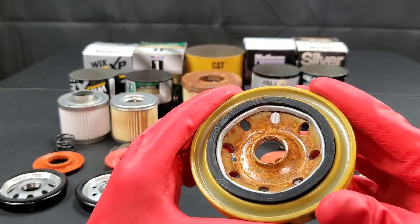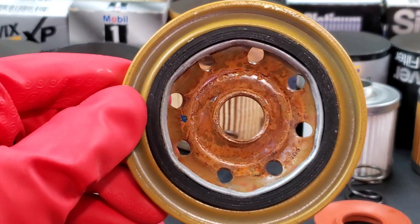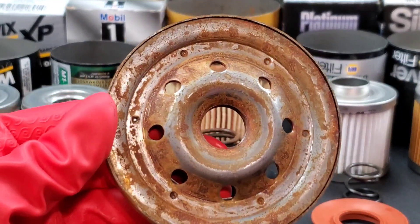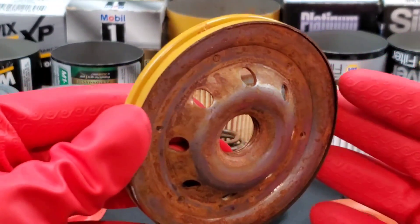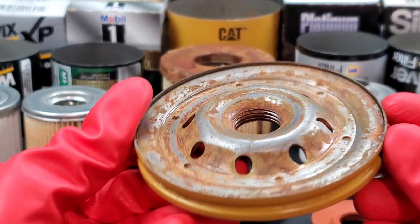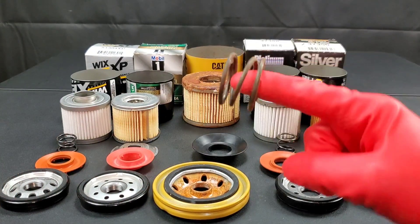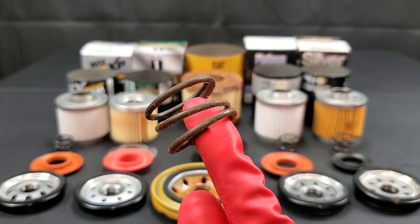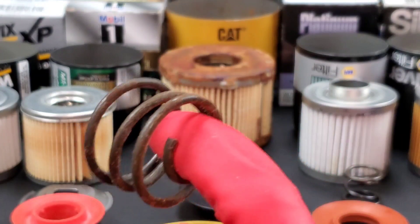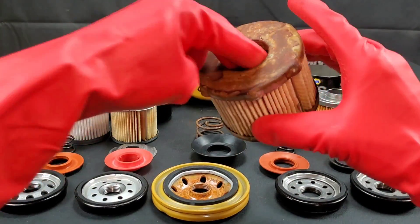As you can see, this cat filter is incredibly bad — probably one of the worst filters I've ever seen. The title was claimed by Fram for probably the worst quality engine oil filter, but it would appear that cat has now taken the crown from Fram. If you haven't seen that one, you need to check it out, because any quality oil filter manufacturer can have problems, but when you have consistent problems then there's a major underlying issue that you need to take care of.